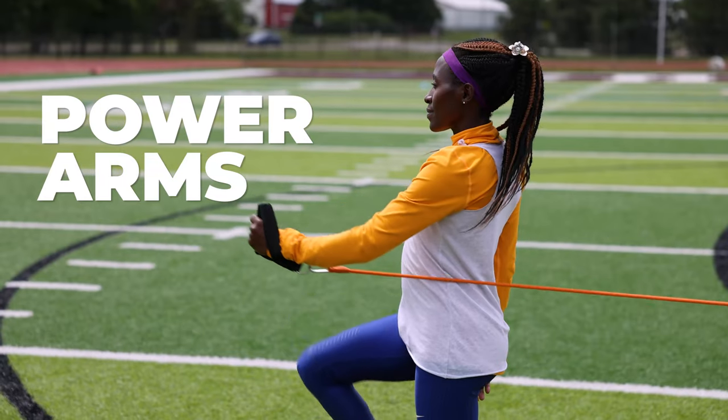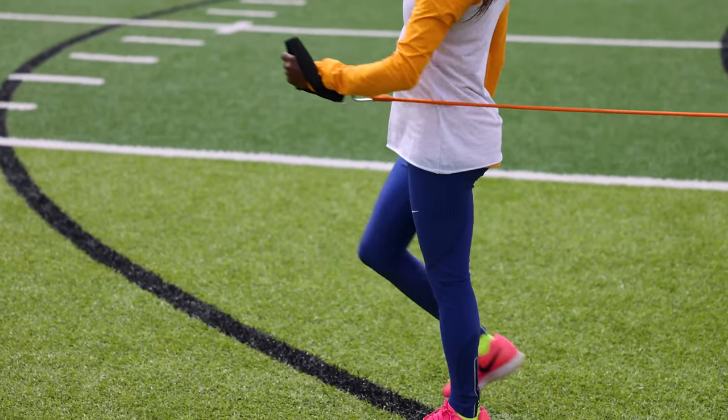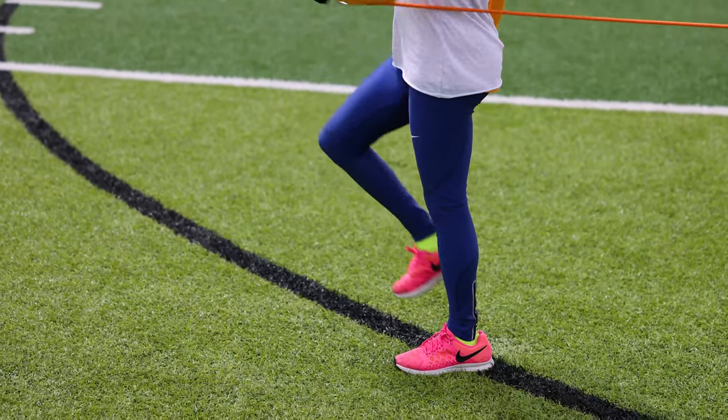We want your arms and shoulders to be strong and we also want them to move in the proper way. We've developed a drill called power arms that strengthens your arms and shoulders and also has your arm moving in exactly the way we want it to move in sync with your legs.